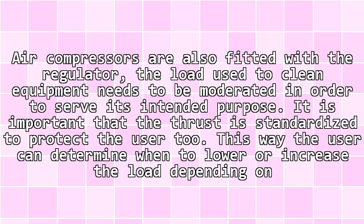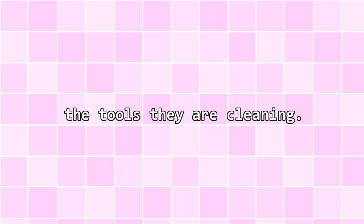Air compressors are also fitted with the regulator. The pressure used to clean equipment needs to be moderated in order to serve its intended purpose. It is important that the pressure is standardized to protect the user. This way the user can determine when to lower or increase the pressure depending on the tools they are cleaning.